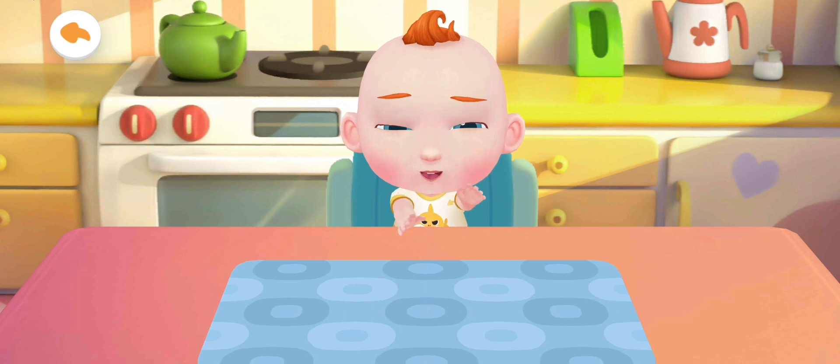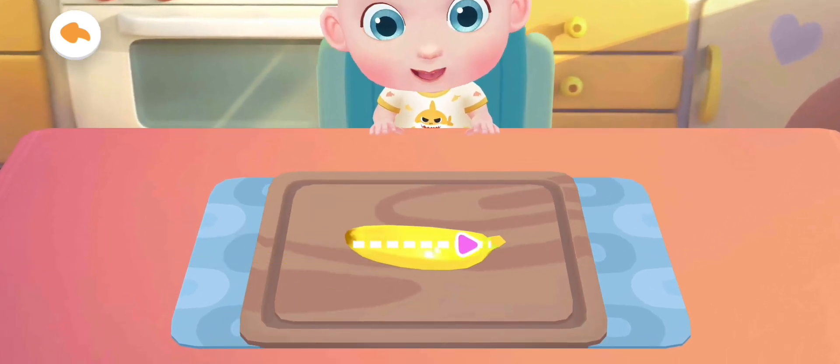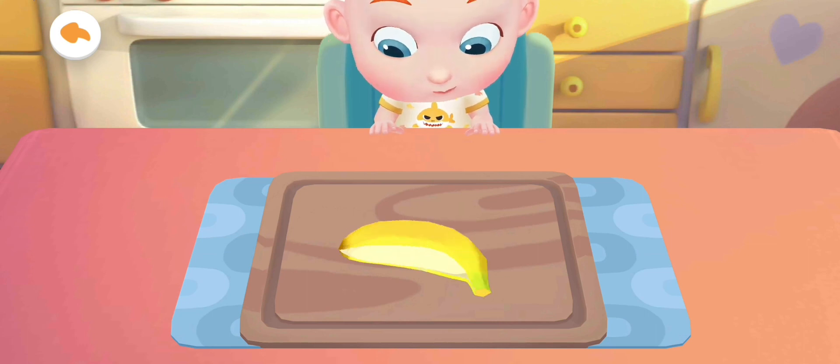Eat! Jojo wants to have more to eat. Let's make a bowl of fruit salad as well.